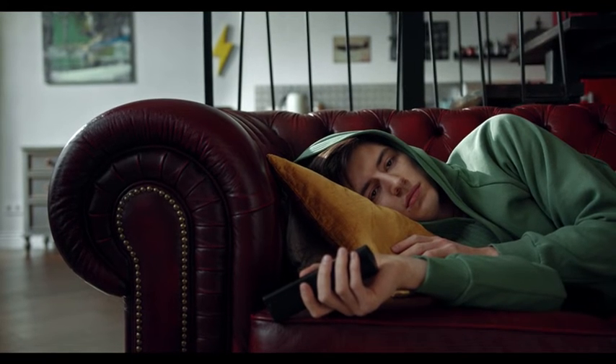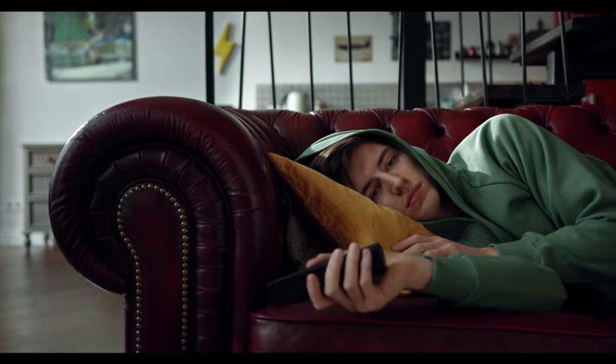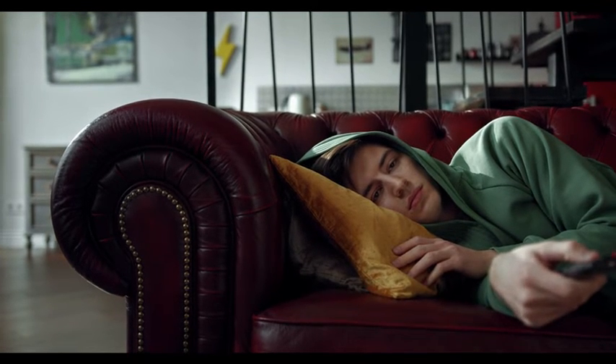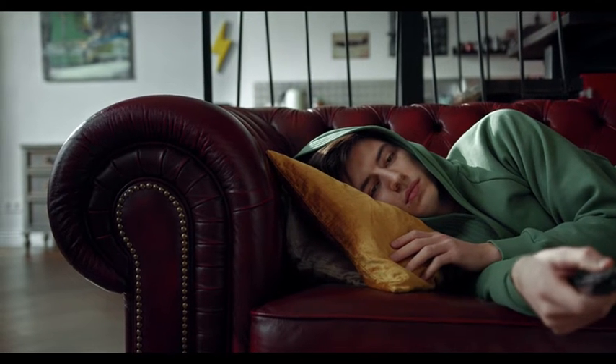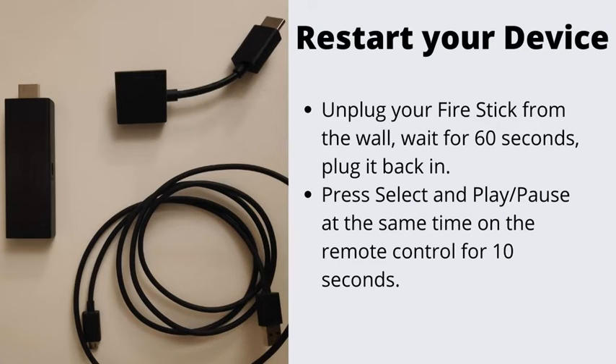Number 3: Restart Your Fire Stick. A good old restart never hurt nobody. This is also one of the best ways to fix temporal system errors and configuration problems. There are two ways to restart the device: disconnect the Fire Stick power cord from the power outlet or the device's back and plug it back in after 60 seconds, or long press the select and play/pause buttons concurrently for at least 5 seconds.